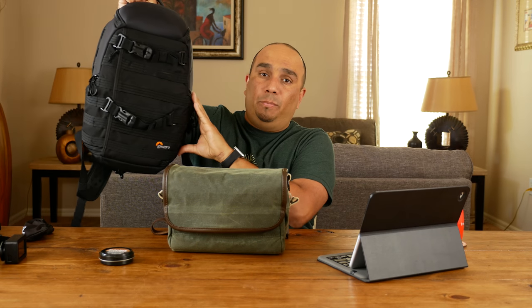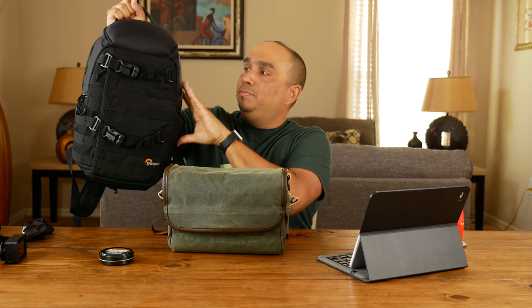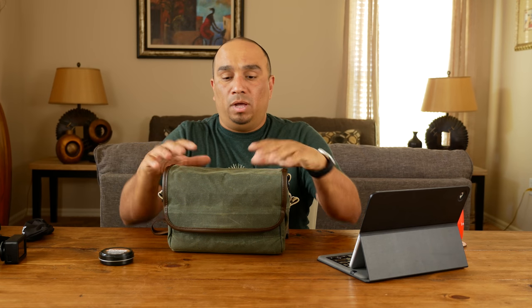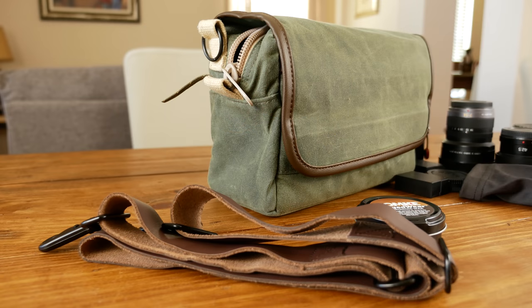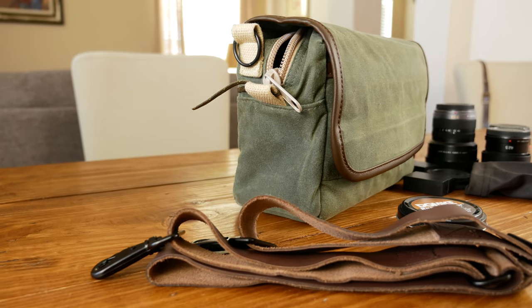I always like to explain why I make my purchases. I always travel with this backpack — the Lowepro Pro Tactic 250 AW — a great backpack that will always go with me when I travel. But sometimes when I'm at my destination or just going out at home, I don't feel like carrying a backpack and I don't want everyone to know I have a camera bag. This one is more discreet and stylish. I like the military green and the retro look — it's a nice, classy little bag in my opinion.